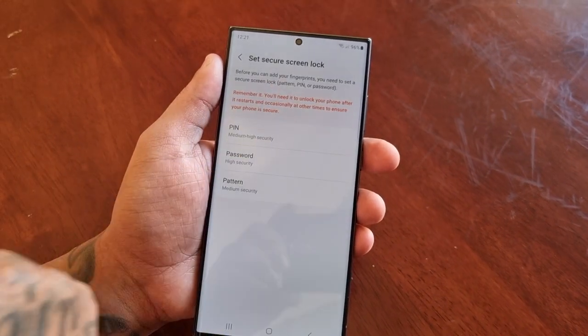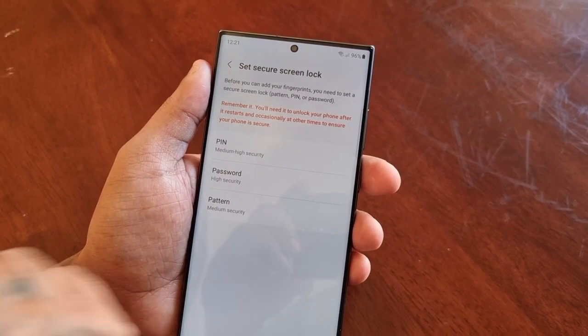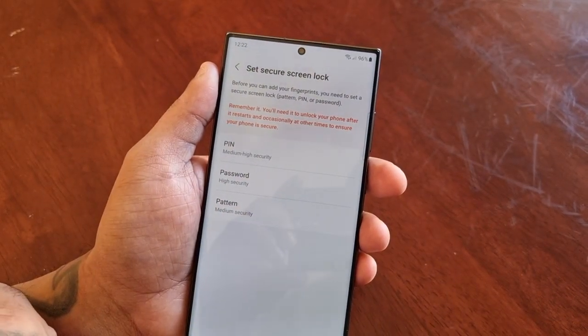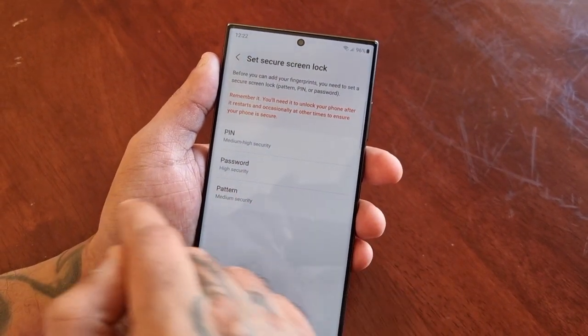Before you can add your fingerprints you need to set a secure screen lock — pattern, PIN, or password. Remember it; you'll need it to unlock your phone after it restarts and occasionally at other times to ensure your phone is secure. You can choose a PIN, a password, or a pattern lock.